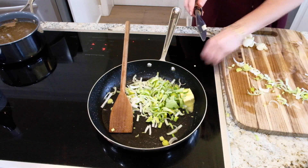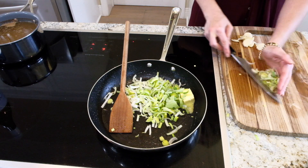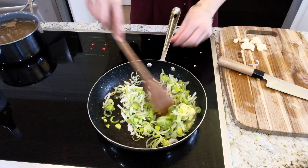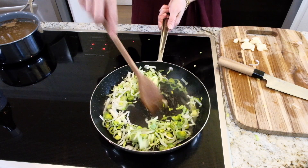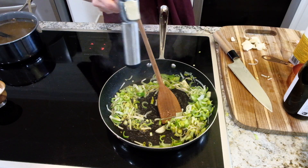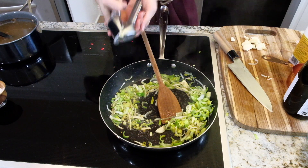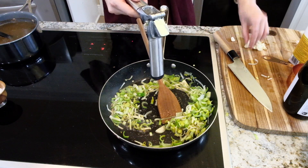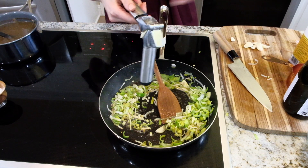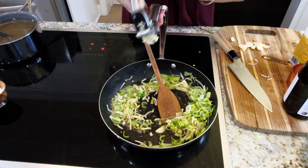I'm also going to add some salt, just a little pinch, and I'm going to do six cloves of minced garlic in here. Cook this until fragrant, just a couple of seconds.